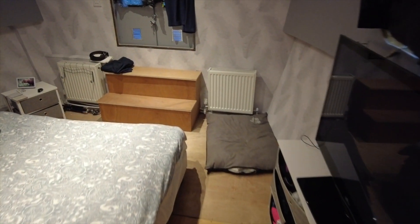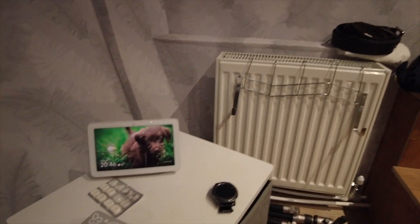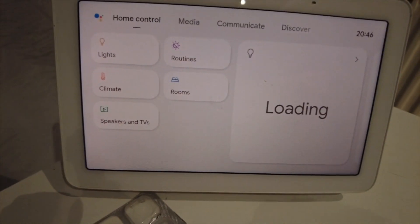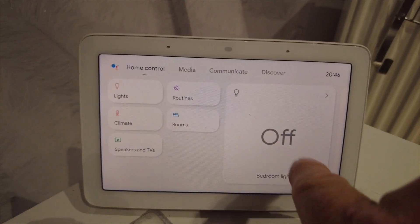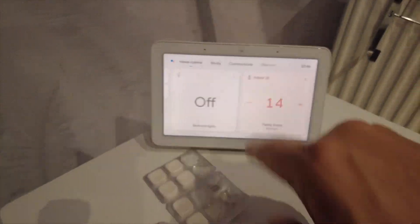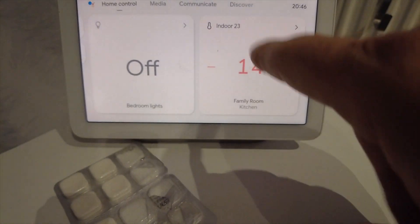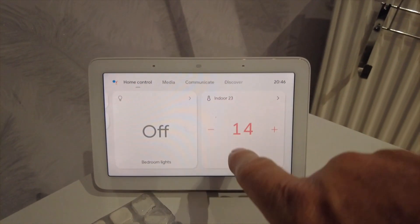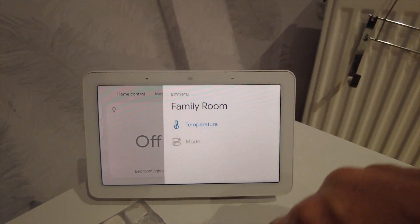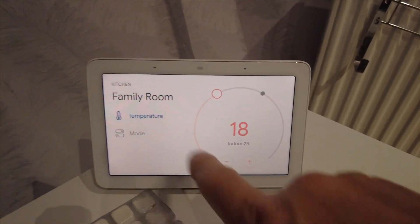Another way of controlling it — here's my Google Nest Hub. If I select down here I've got my smart devices all linked up, like the lights and a few other things. You can also see the temperature in here and I can adjust it directly from here. I've got similar controls on a pad next to my bed as well.